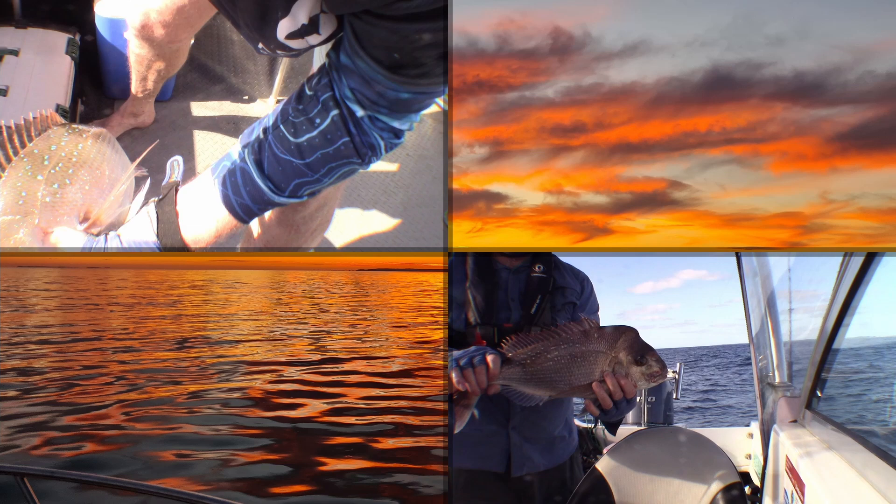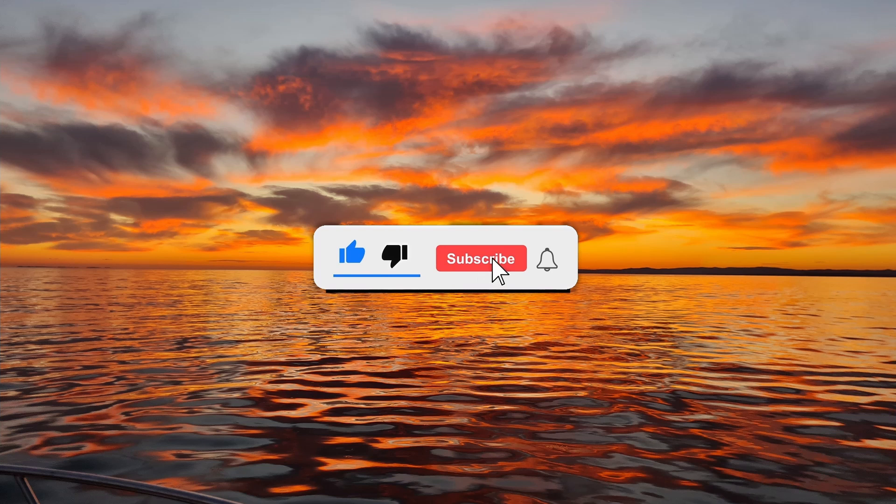If you'd like to see more of my videos, go to my YouTube channel. Don't forget to click that like button, comment and subscribe for more. Until next time, good fishing.